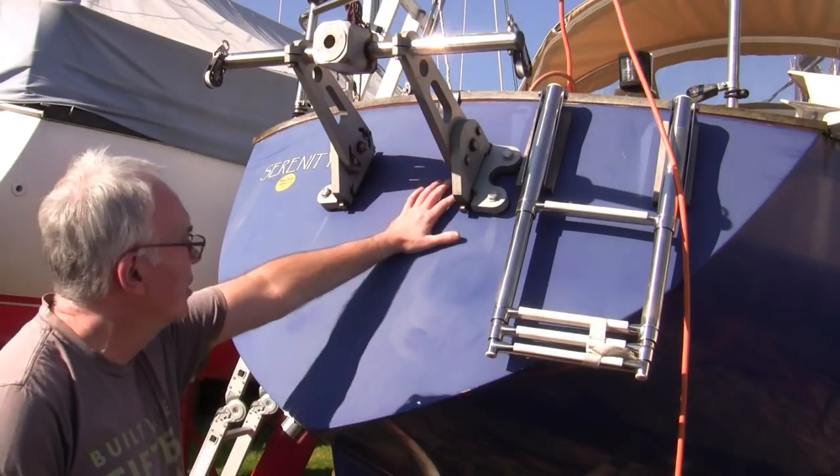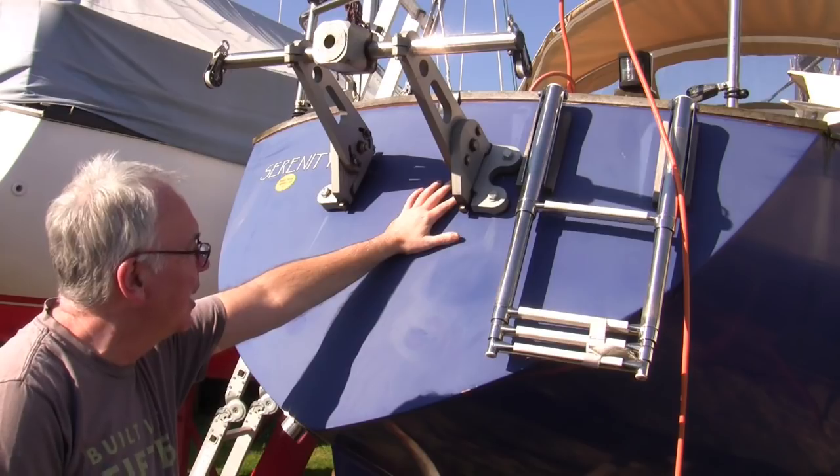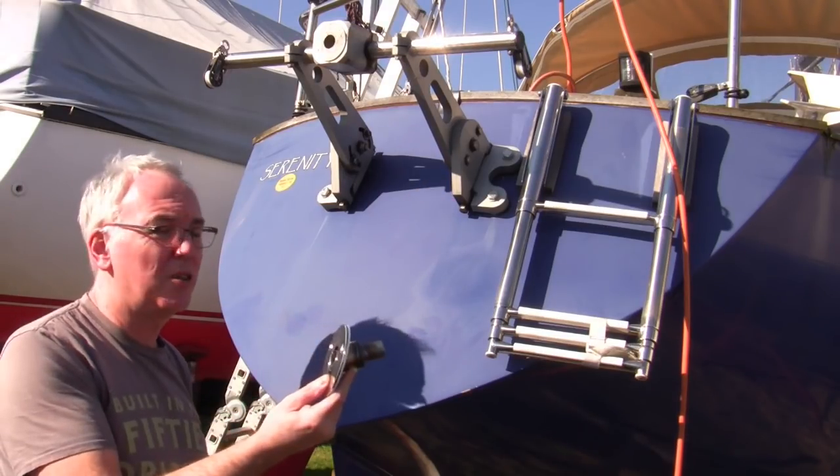The irony of fitting a heater on a day that's so warm in February that I have to wear a t-shirt has not escaped me. It's time to drill a hole and fit this.